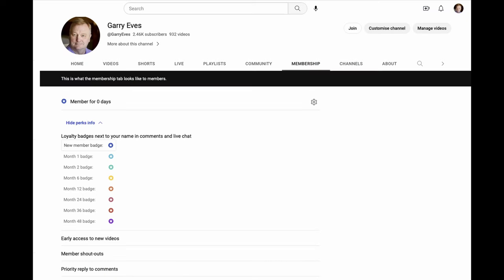Just dropping in to interrupt your regular programming. Would you like to help support the channel? If so, please consider joining as a member. As a member, you'll get early access to my videos — normally uploaded a couple of days before they go out. There'll also be a shout-out at the end of videos, and we'll chat among ourselves to work out what other perks you'd like, like maybe a monthly live chat just for members. A link will be in the description down below.